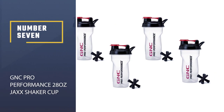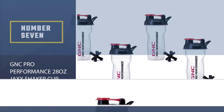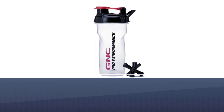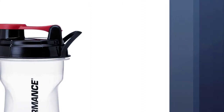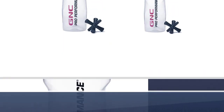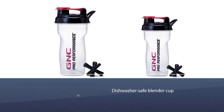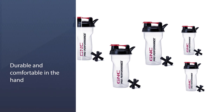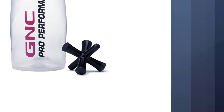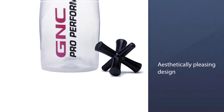Number 7: GNC Pro Performance 28-Ounce Jack Shaker Cup. GNC has specialized in health and nutrition since the 1930s, innovating and refining supplement accessories like this affordable shaker. It features a unique Jack's mixing mechanism, which resembles the classic schoolyard game piece, in a thick, unit-measured, dishwasher-safe blender cup. The shaker is durable and comfortable in the hand, with bottle grooves for a secure hold while shaking. It has an aesthetically pleasing design and remains a budget bottle, so it's a good idea to keep some pressure on the cap and lid while shaking to avoid a mess, just in case.